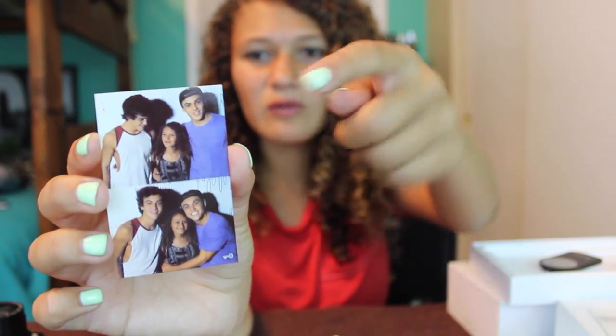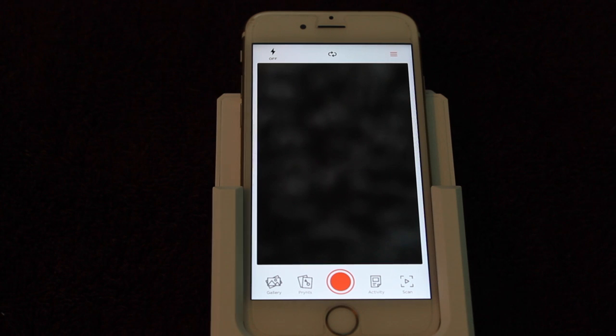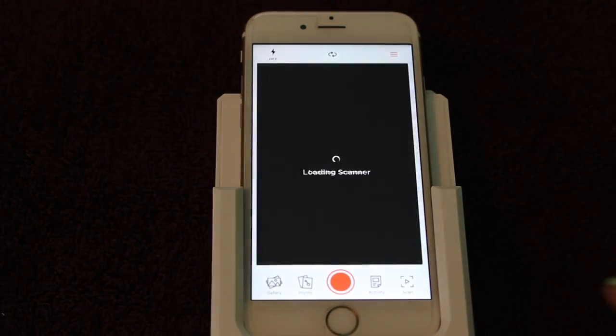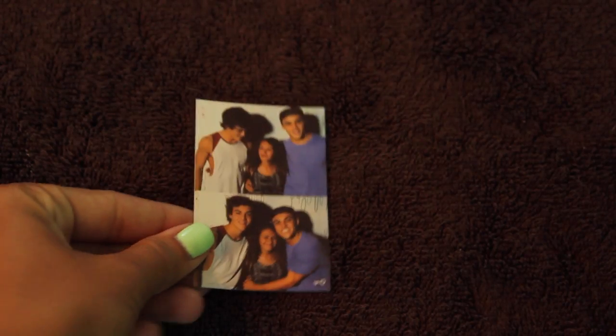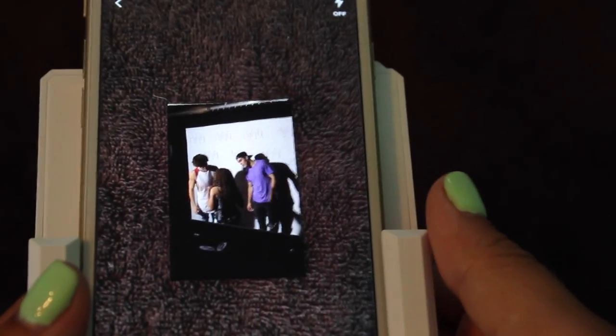So as you can see, the quality is pretty spot on. It looks exactly how I printed it from my phone. If anything, it looks a tiny bit darker with the shadows and stuff. But overall, the quality is pretty good. So here's the feature I was talking about earlier, where you can scan your picture. It will load the scanner, and then you just take your picture and scan it. As you can see, the video is playing on the picture.